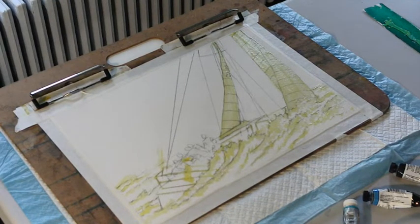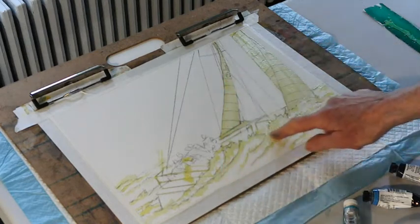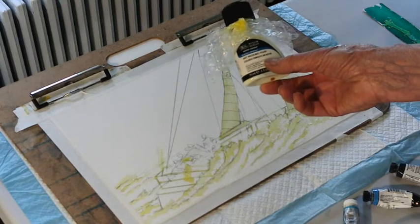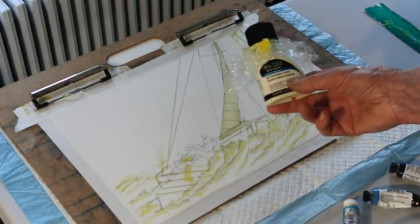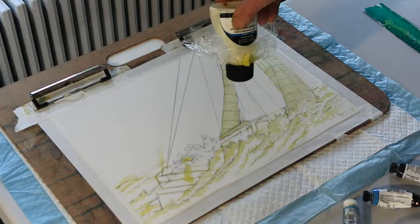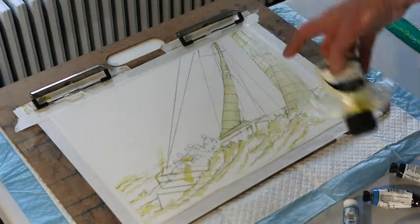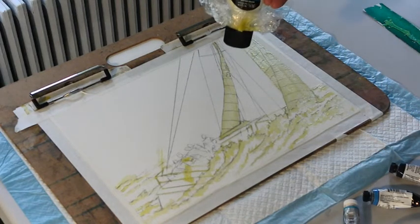Today we're going to do some work with masking fluid. You can see this sheen here — that is masking fluid, Winsor & Newton Art Masking Fluid. There are different ones, but I find this one seems to be the best for me. I have to store it upside down. It's got the consistency of rubber cement, but it's toned with a slight color that's different than the white of the paper, so you can see where you're putting it.